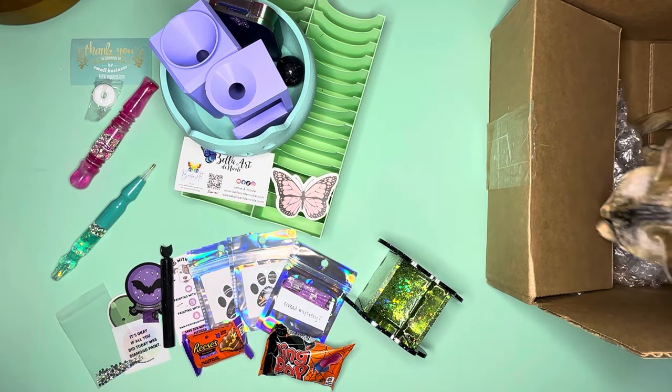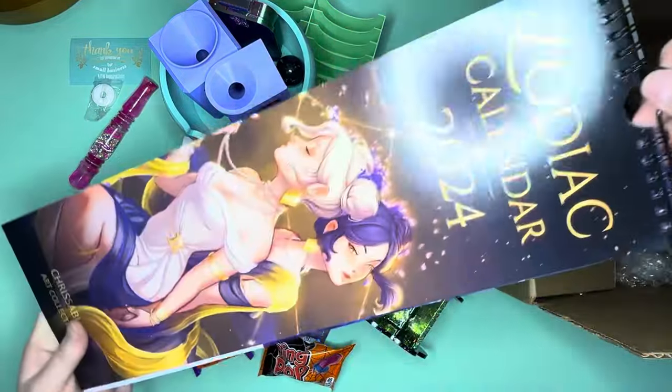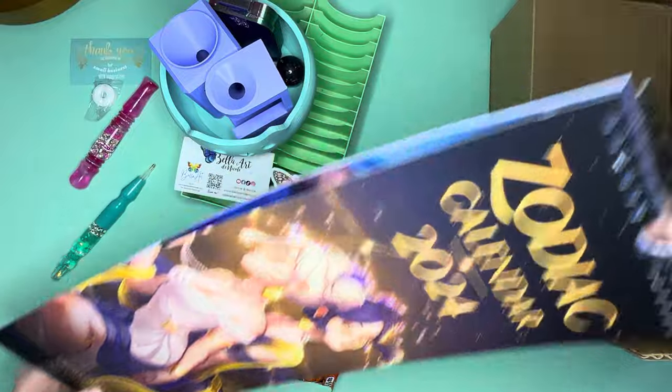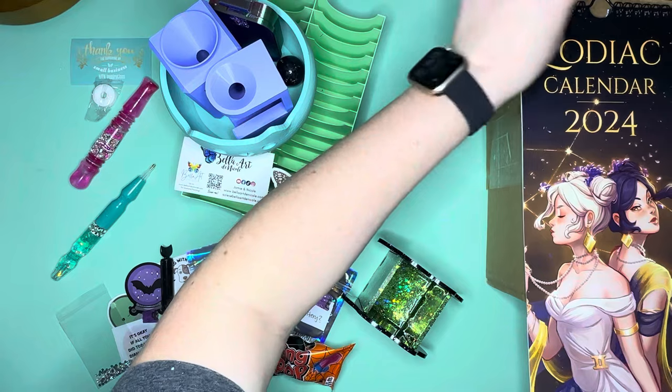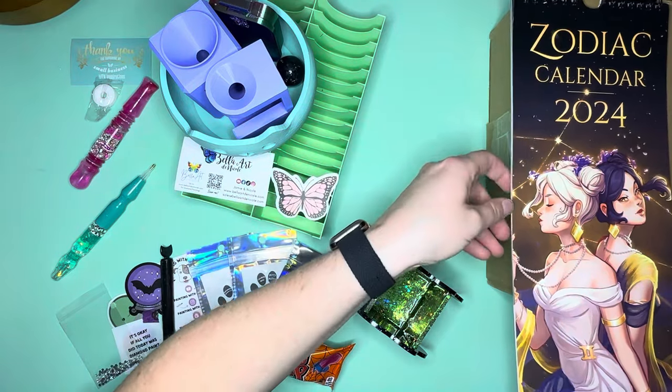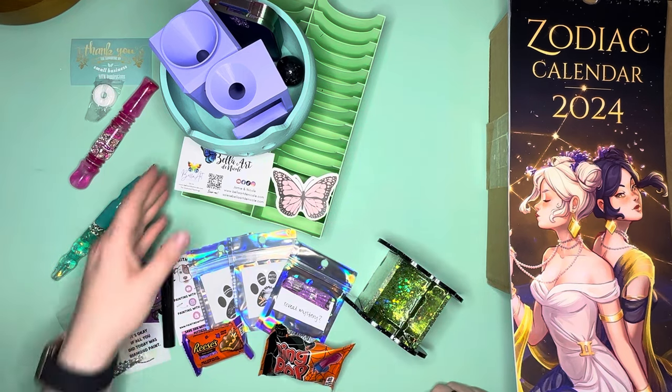October is Libra — these are beautiful, I love them. November is Scorpio and December is Sagittarius. So those are beautiful. There is the Zodiac Calendar for 2024 with Chrisabug — that was the special sneak peek item for you guys!